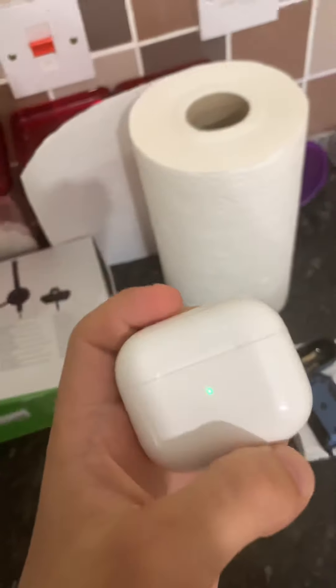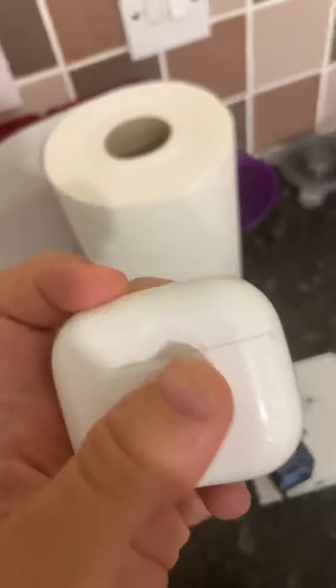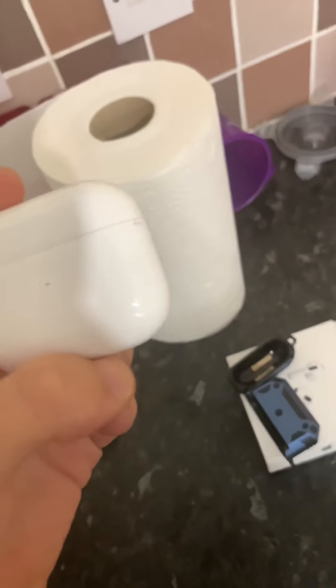That's all I wanted to do with this blog, guys — just show off my AirPods, and that's basically it. Hope you enjoyed — like and subscribe, and until next time, bye!